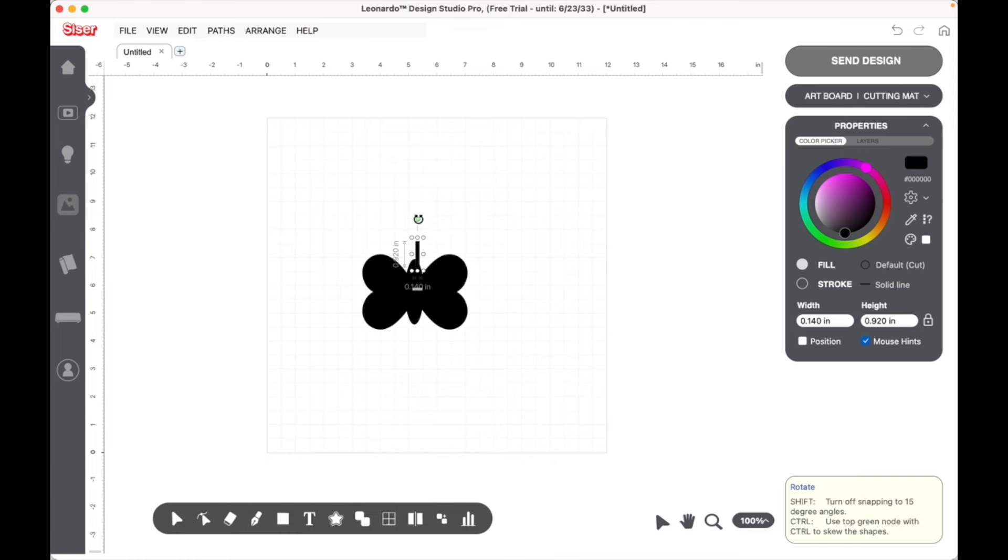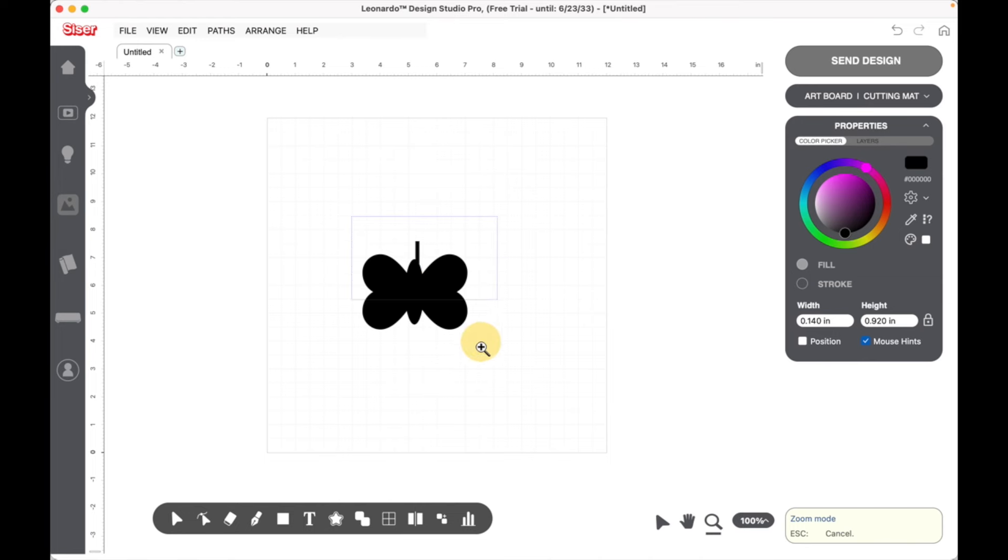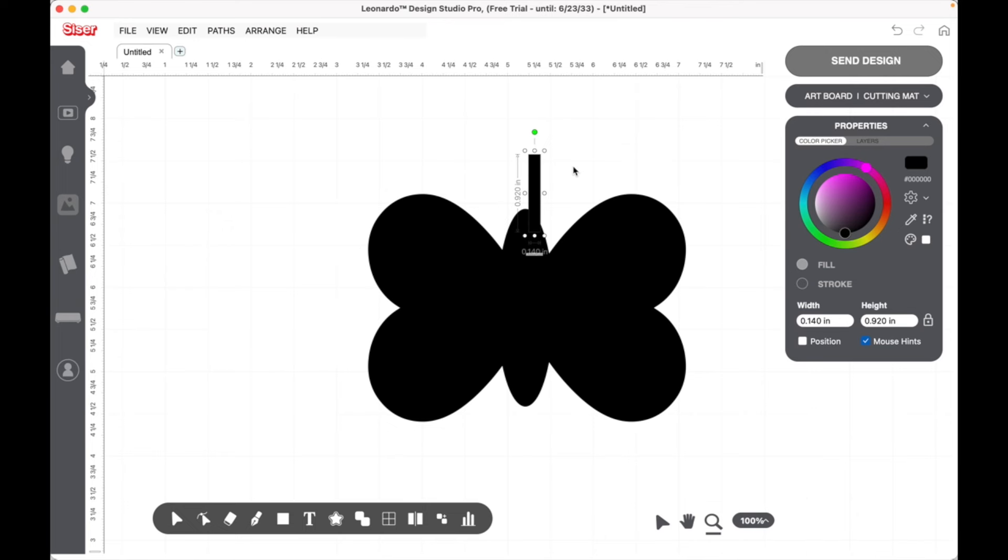We are going to warp the antenna shape. We'll come down to the little window pane — these are all of our warp tools. We're using Leonardo Design Studio Pro, where the warp tools are available. We'll use the Mesh Warp tool. You'll see all the little points — those are all the spots you can edit the shape. I'm going to zoom in using the magnifying glass so we can see exactly what we're working with.